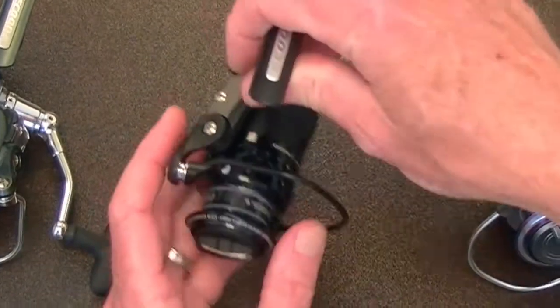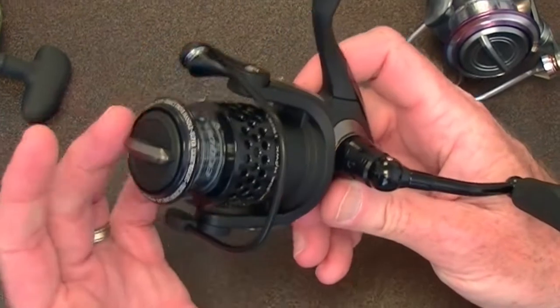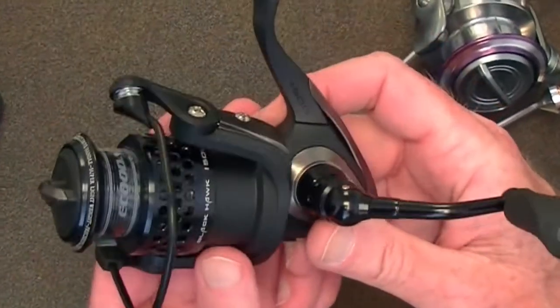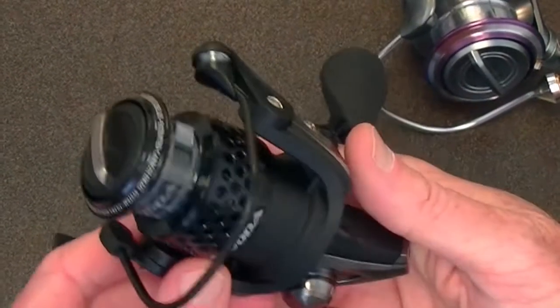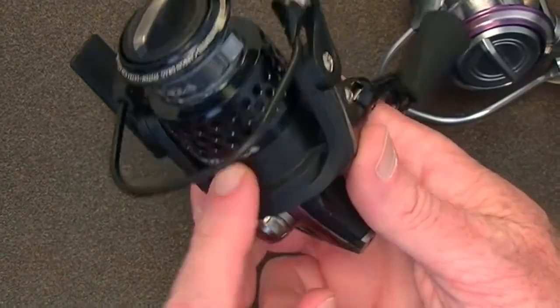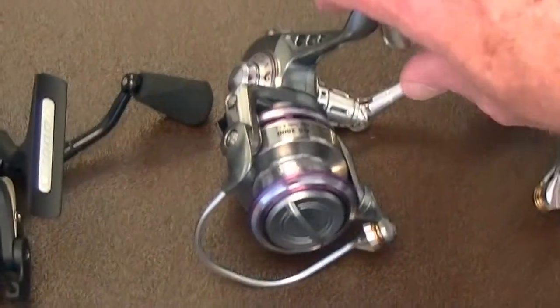In the high-tech department we have the Blackhawk. Carbon fiber drags come as standard equipment. It's lightweight, it's quite the reel. That's from Acuda — you'll be seeing a lot more about that in the not too distant future.